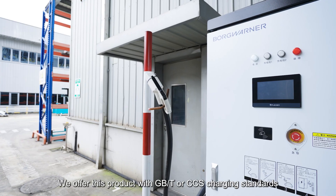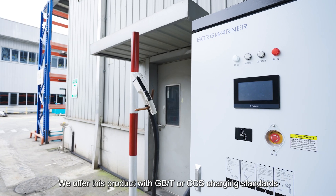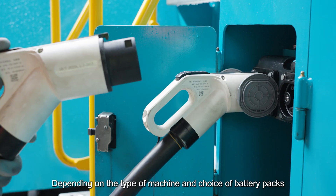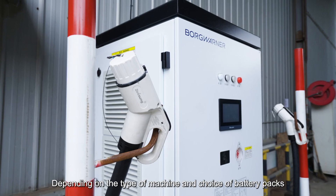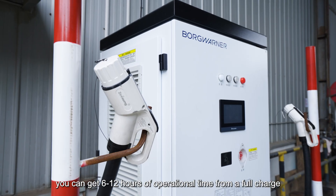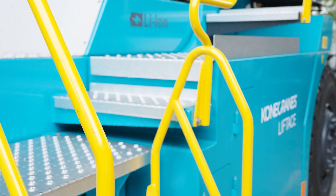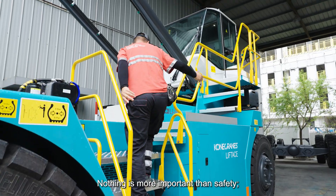We offer this product with GBT or CCS charging standards, depending on the type of machine and choice of battery packs. You can get 6 to 12 hours of operational time from a full charge.